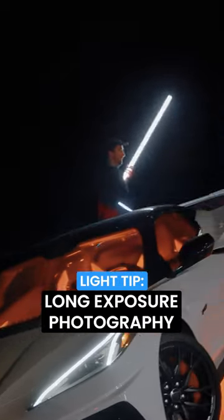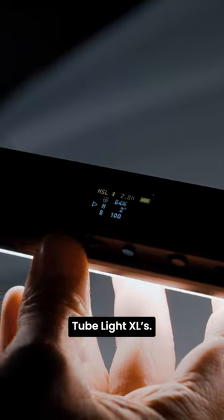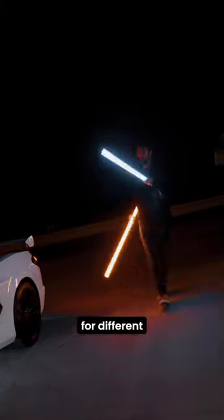These light painting shots are super popular. Here's how to do it. Make sure you use a tube light for your light source. Here we're using the Lume Cube Tube Light XLs. They're big, bright, colorful, and easy to maneuver for different shapes.